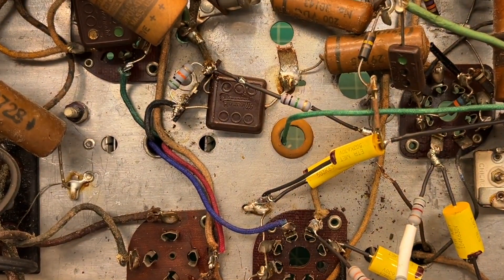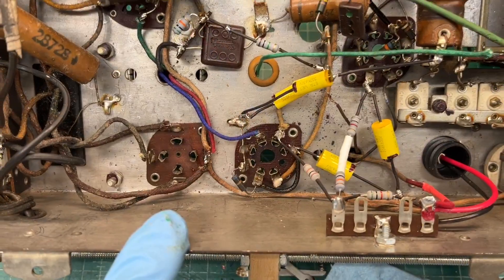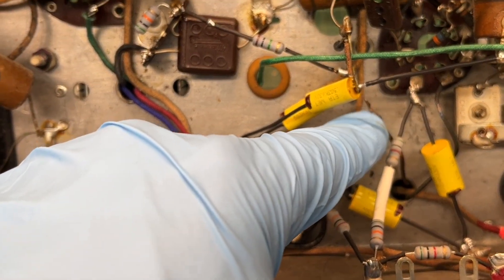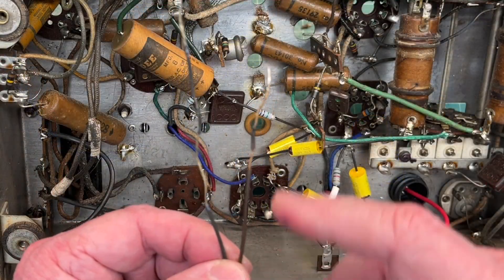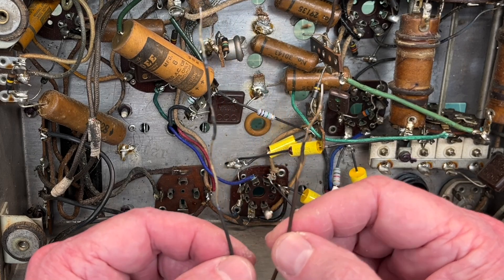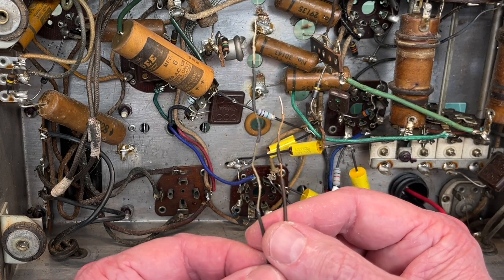The resistors were way out of tolerance — so far with the exception of one resistor here, it's been out of tolerance greater than 20%. Let me get the first IF transformer out. You can see one of the tie-in points where I replaced one of the capacitors and resistors. That's what came out of the IF transformers — this was on the blue lead and would have had B plus voltage on it, so definitely a safety issue, fire issue, all of the above.